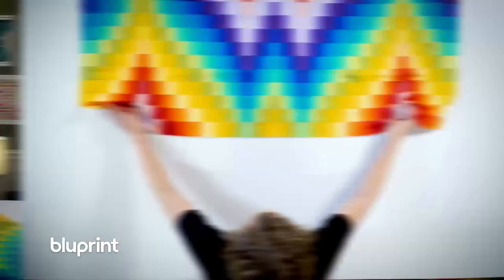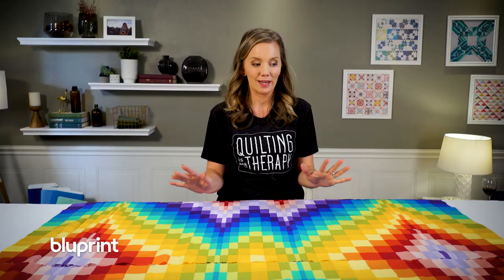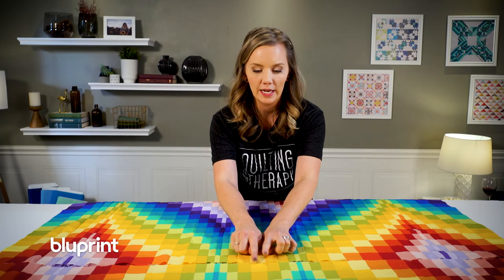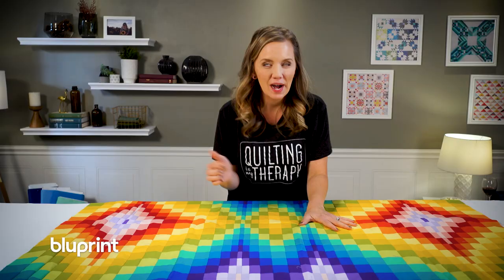The bottom is basically just a mirror image of the top, except you have to take one block off of each row to get that mirror image. I think this is looking so amazing. I'm going to sew it together, and if I'm being honest I've already been brainstorming ways to quilt it — all I can think of are feathers. So I'm going to get this basted into a quilt sandwich so I can start machine quilting some feathers.